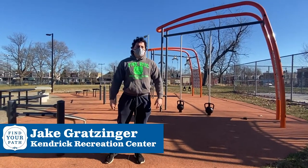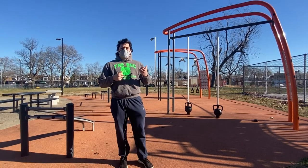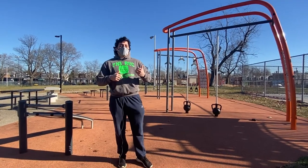Hey everyone, Jake Gratzinger-ARL from Kendrick Recreation Center here. Today we're at Stenton Park to show you some awesome workout equipment. We here at the Philadelphia Police Academy are looking for some new trainees. This is some awesome equipment for you guys to utilize.